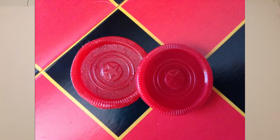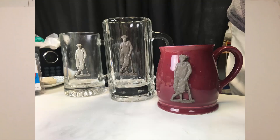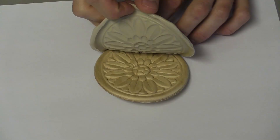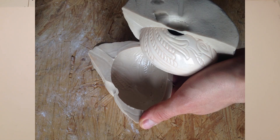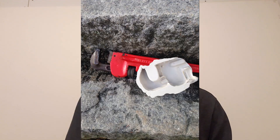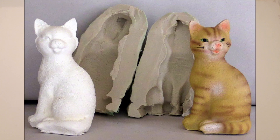So you have a part you want to copy — maybe it's a toy, maybe it's a frame, maybe a game piece or something you made in clay or wood or on the 3D printer. You want to make it into plastic, soap, wax, or possibly a low melt metal such as Wood's metal. So what do you do and how do you do it?